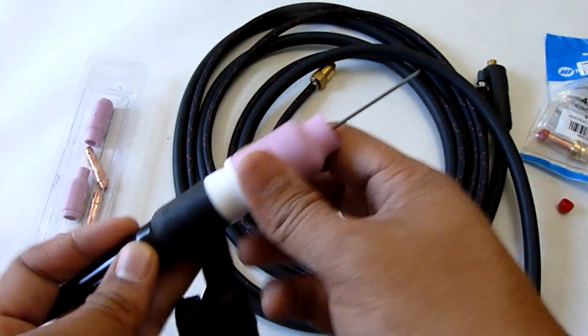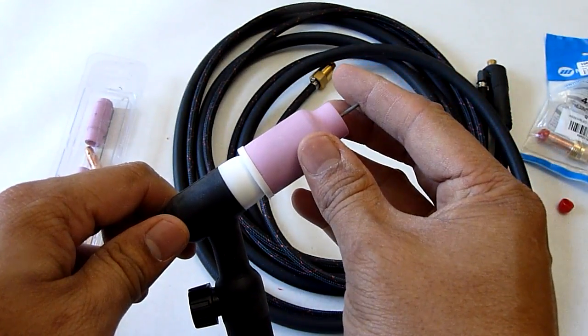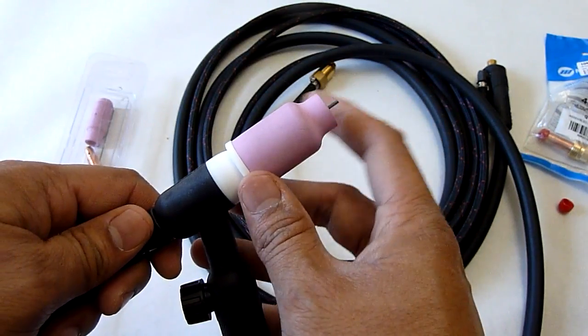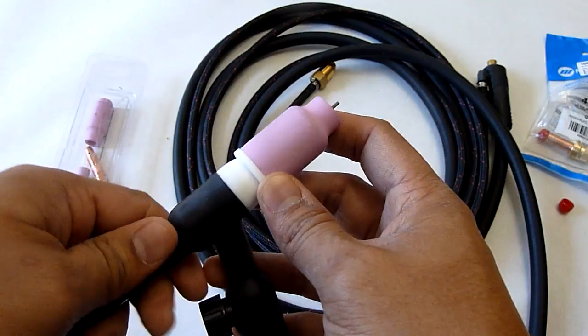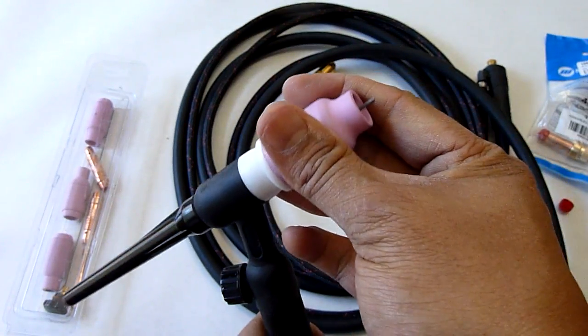You still have to sharpen this. Loosen up your back cap, then adjust this as needed. And once you've got it to the right position, just tighten this up and you should be all ready.